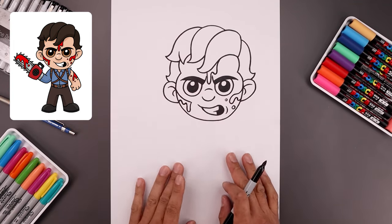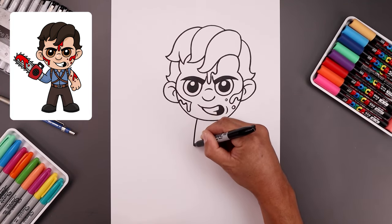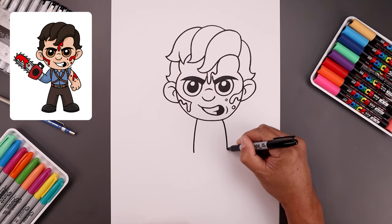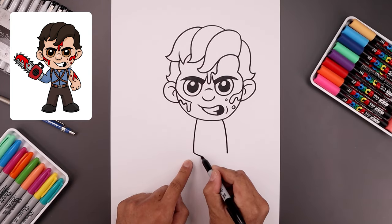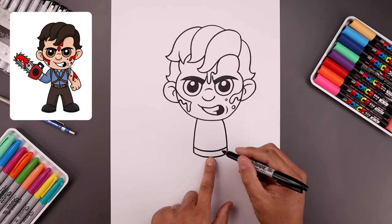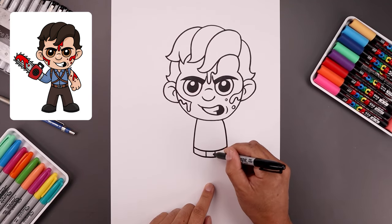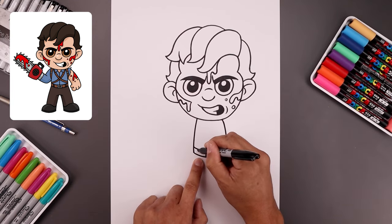Now with the head complete, let's move down and draw the body. Starting over on the left side, curve the body going out and then down towards the hip. Move over towards the right and go out and then down to the same height. Close off the bottom with a curve, then step up and draw that same curve for the top of the belt. Leave a gap in the center, draw two lines for the side of the belt buckle, trace this rectangle along the inside, and add two belt loops on either side.